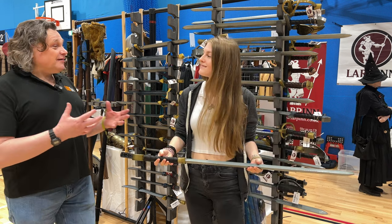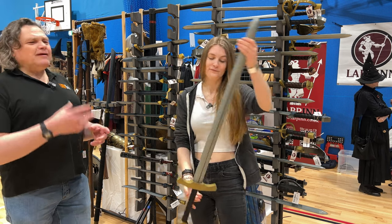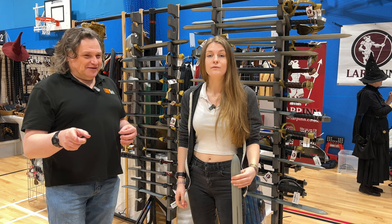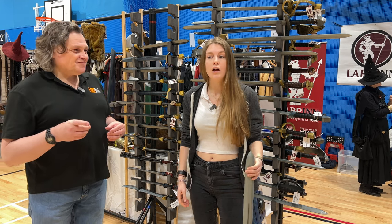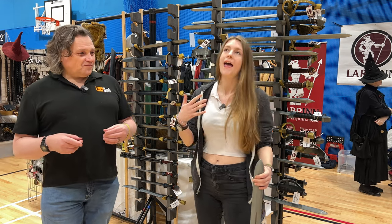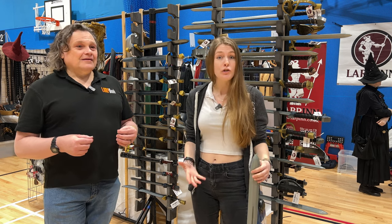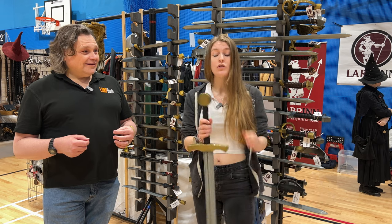Be careful where you buy your sword from — please make sure it's a reputable LARP dealer. There are some sword manufacturers which aim to sell to other markets. It's important to know that in Europe, the pommel of a sword doesn't have to be soft.